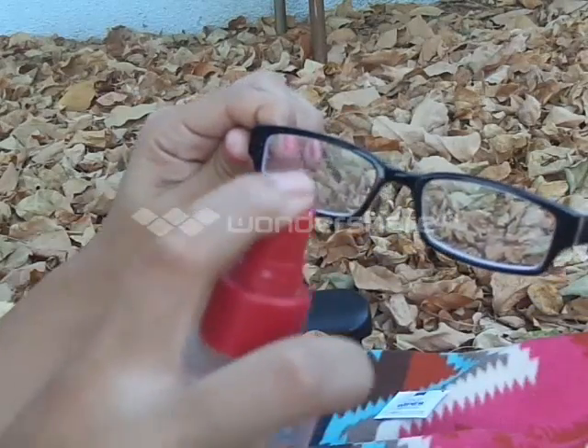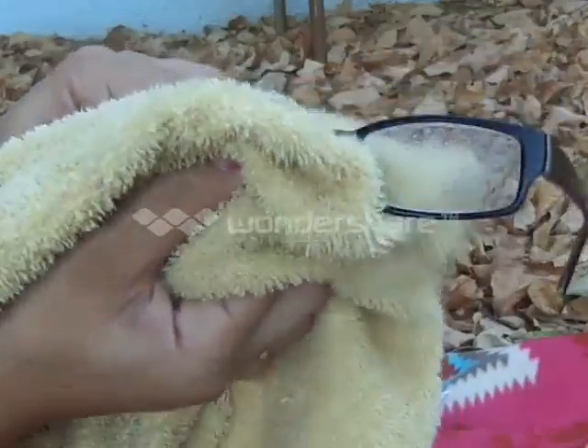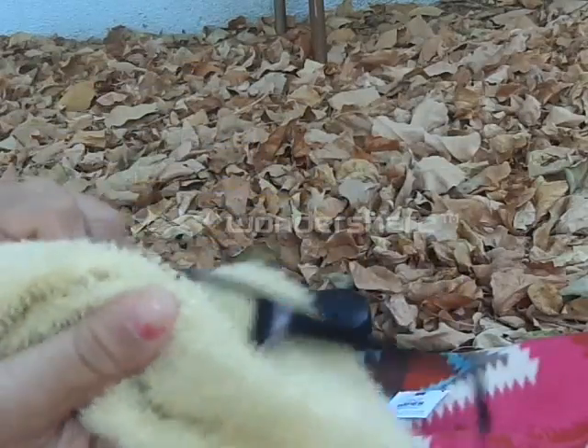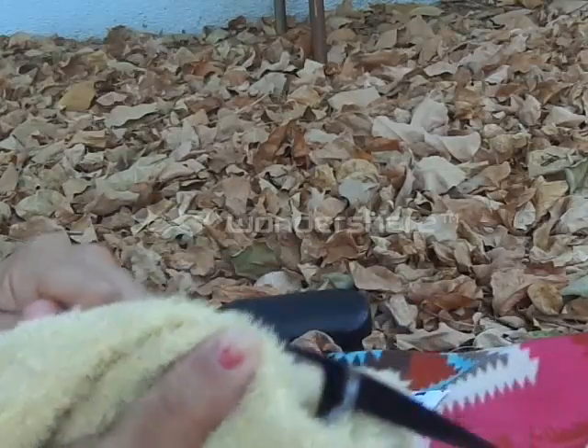So you're just going to spray it and then rub it with the towel — super easy. And then your glasses are like spick and span, really really clean. It really really works and I'm really impressed. Now they're super clear — before they were dirty!